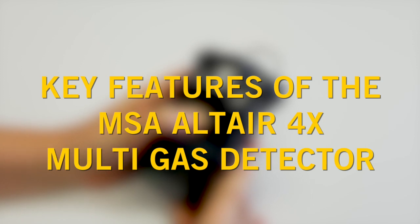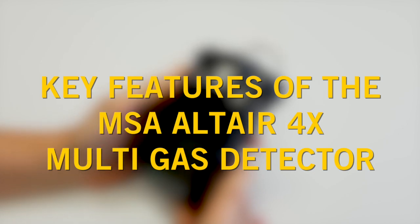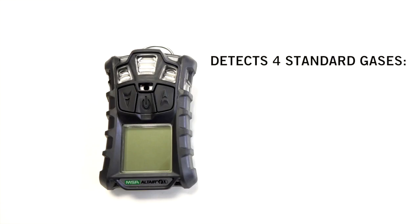In this short video, we'll take you through the key features of the MSA Altair 4X Multigas Detector. The unit is capable of detecting up to four standard gases: CH4, H2S, CO, and O2.